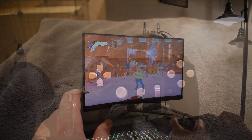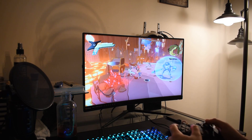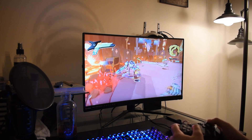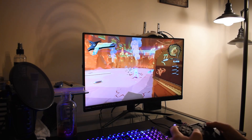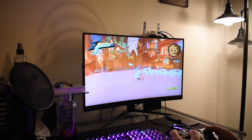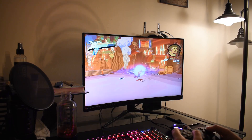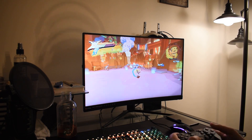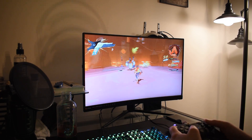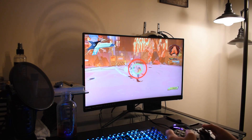I wanted to put this through its paces with some tests across three different categories, recording one game from each just to showcase it. Try not to pay attention to how badly I'm doing in the background footage — I'm holding the controller at an odd angle and sitting in a strange way so the filming works correctly — but anyway, the tests gave a good overall picture.